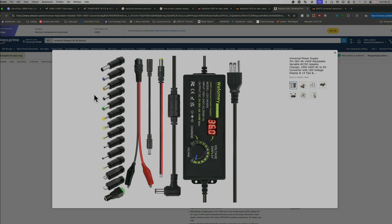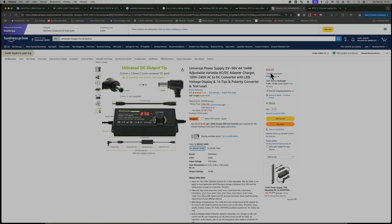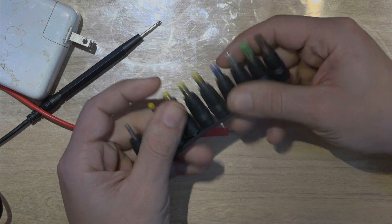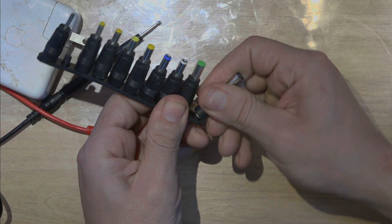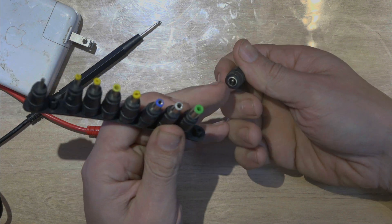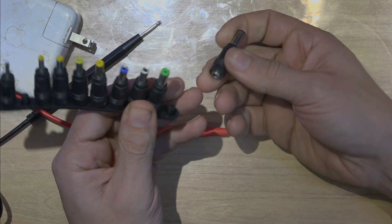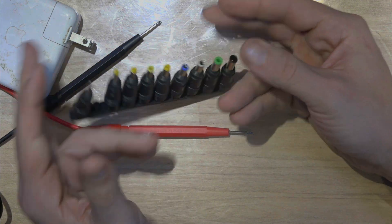If you want to test the laptop, you can buy something like that — it's very, very economical, $26. You can have that and connect everything. I have one of those from another kit — you're going to have different types of connectors. You can use it with a regular power supply, get the regular connector, and that's it. So that way you have all the plugs.